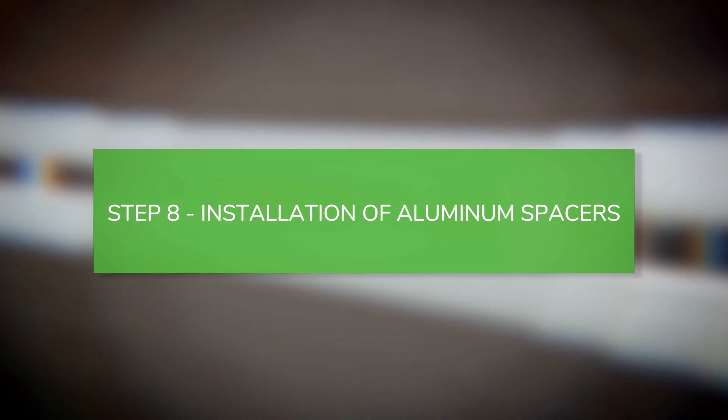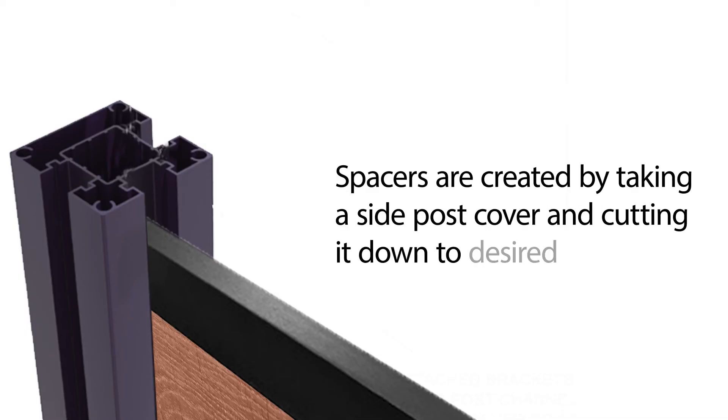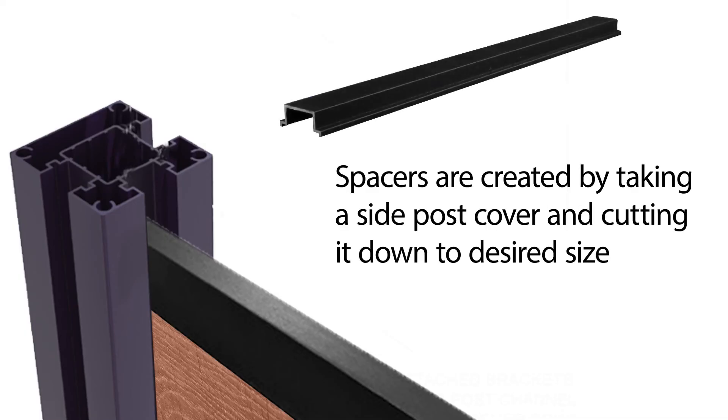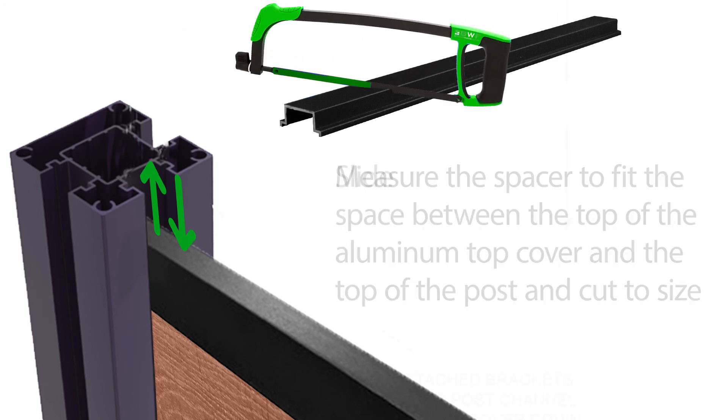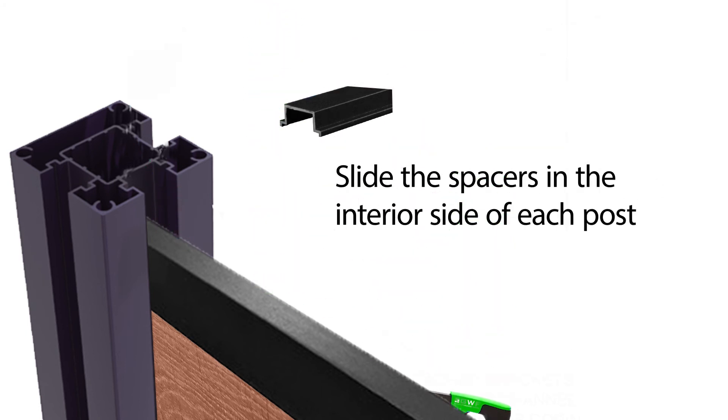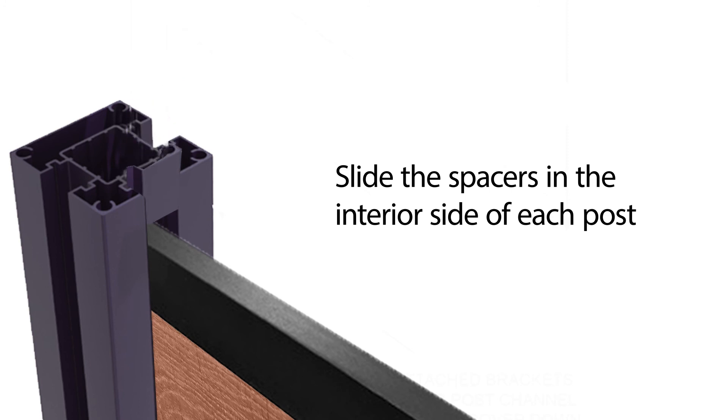Installation of aluminum spacers. Spacers are created by taking a side post cover and cutting it down to the desired size. Measure the spacer to fit the space between the top of the aluminum top cover and the top of the post, and cut to size. Slide the spacers into the interior side of each post.